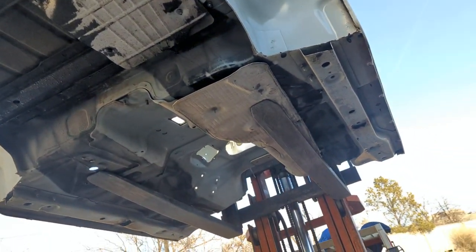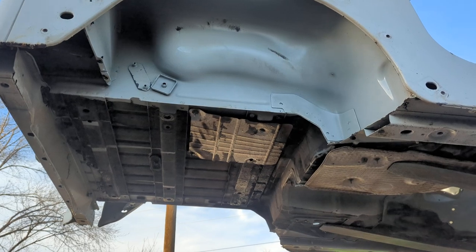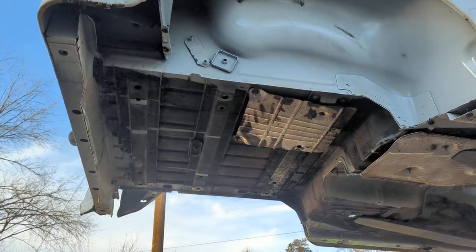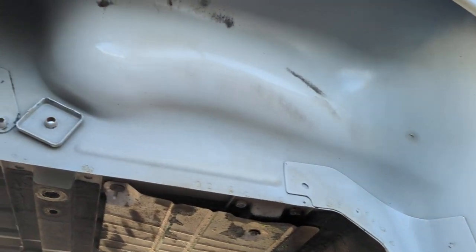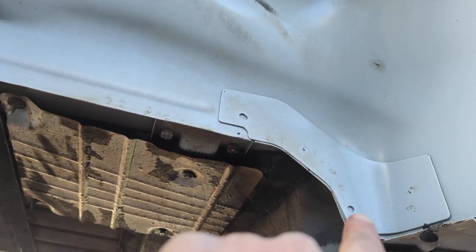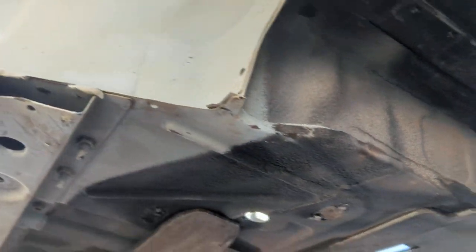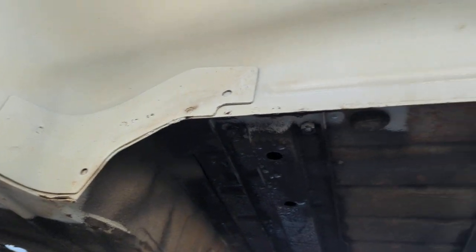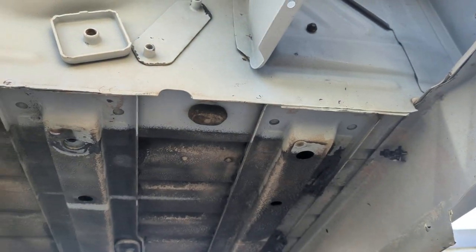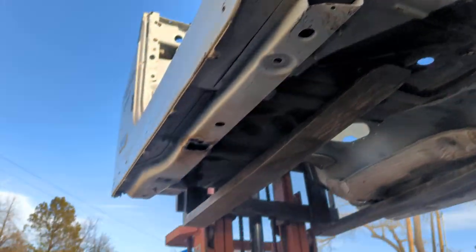The remaining corner torque pocket mounts are all in good shape. So we'll call it a C, maybe a C-plus. You'll see this tub priced around $1,200 plus shipping, or you can come pick it up. The wheel wells are nice and clean. The seams right along the pinch weld — nice and clean. Those get done in the Midwest and East Coast as well, so if you're fighting rust, it's probably more than this tub has. This one might be a good option.